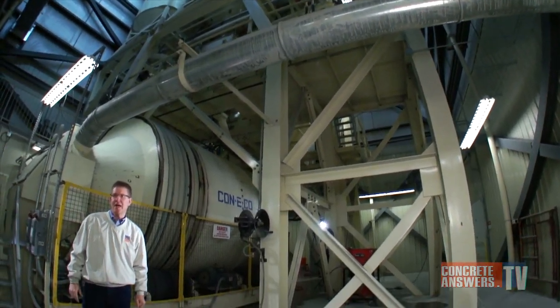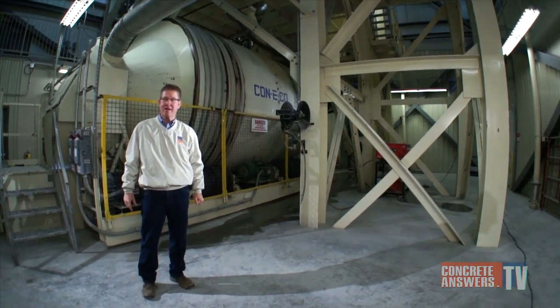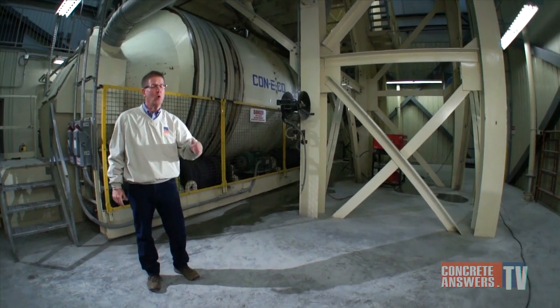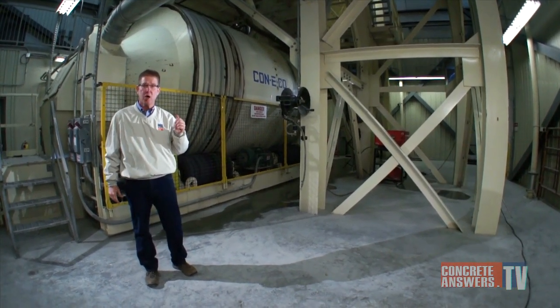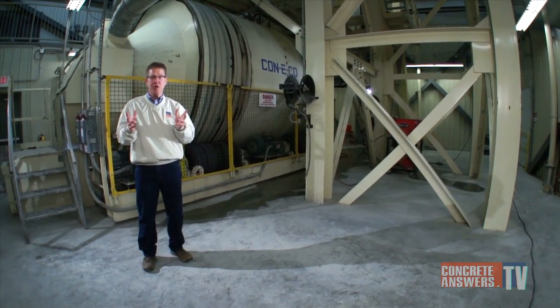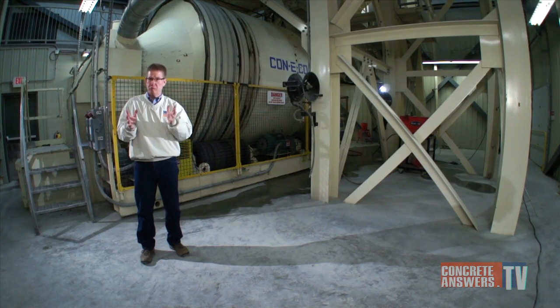Concrete Heads, Owen Blevins, ConcreteAnswers.TV — bringing you the internet's most passionate show about concrete plants and equipment. Today I'm standing in front of a horizontal reversing mixer from Conoco at Roar's Quarry in Lidditz, Pennsylvania. We're going to show you one heck of a concrete mixer and how it works, so check it out.